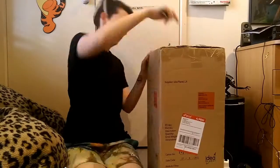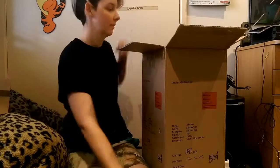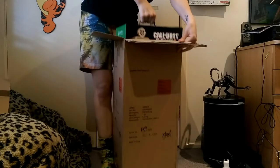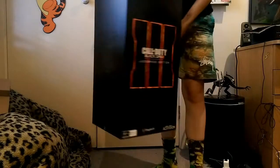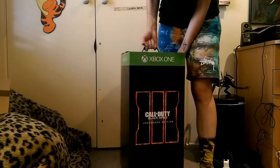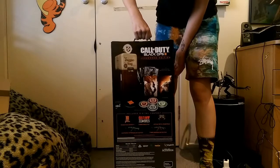Alright, so here we have a nice little unboxing of the Black Ops 3 Juggernog Edition. We're just pulling the box out - oh, very nice. Yes, this is the Xbox One Edition. Give it a bit of a spin - very nice.